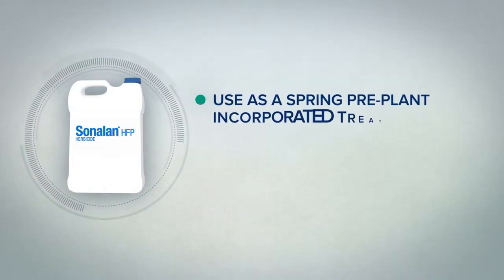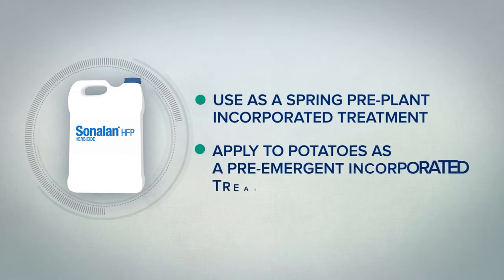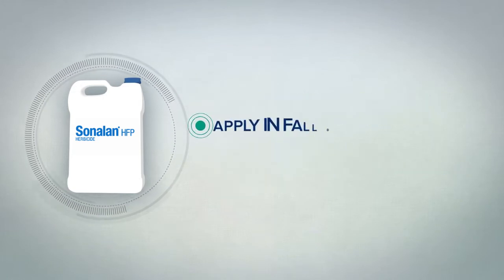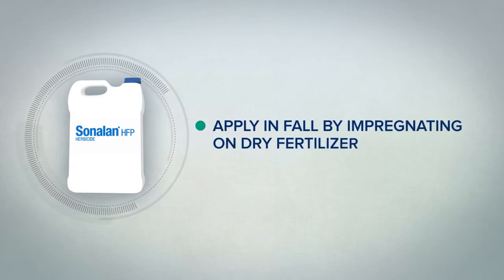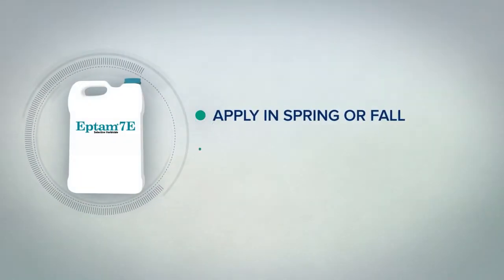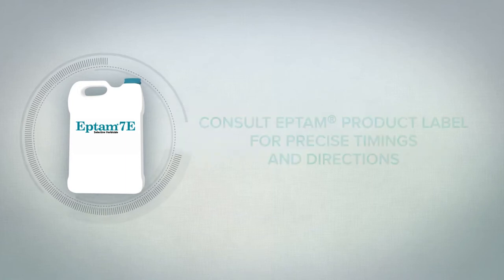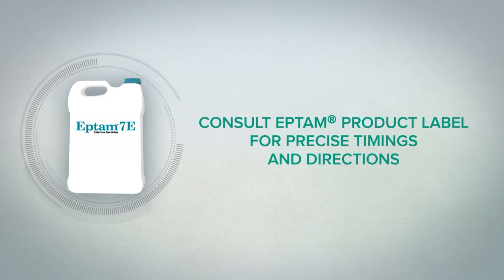Sonolin is generally used as a spring pre-plant incorporated treatment, but should be applied to potatoes as a pre-emergent incorporated treatment. Sonolin can also be applied in the fall to certain crops when impregnated on dry fertilizer. Eptam can be applied either in the spring or the fall. Application can vary from a pre-plant incorporated timing to post-emergence, even to a lay-by application. Consult the Eptam label for precise timings and directions.